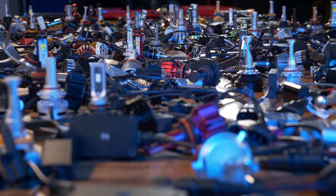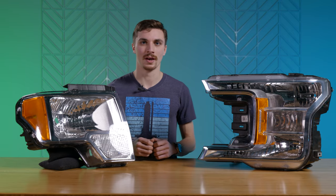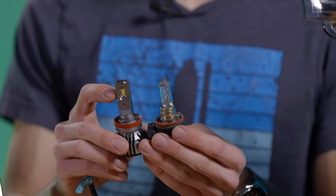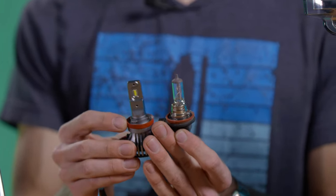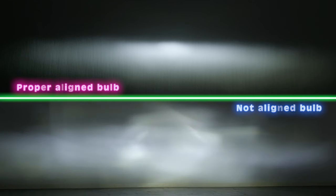When you're choosing your upgraded bulbs, make sure you go with a high quality one that's going to mimic the original light source of your factory halogen bulb, such as with these LED bulbs. Make sure that the diode placement mimics the filament placement in your original halogen so that you can maintain your original beam pattern and not have light scattering all over the place.